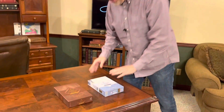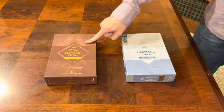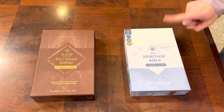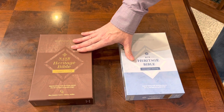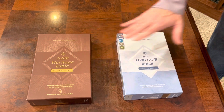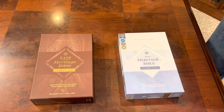They both have clamshell boxes and they both have the same-ish setup. The NASB is actually a verse-by-verse setup and I don't know why. The NIV is a paragraph setup — I really wish they would have matched them both. It seems that Zondervan is really hesitant to put the NASB in paragraph setting. Maybe a rep will watch this and you can tell me why in the comments.